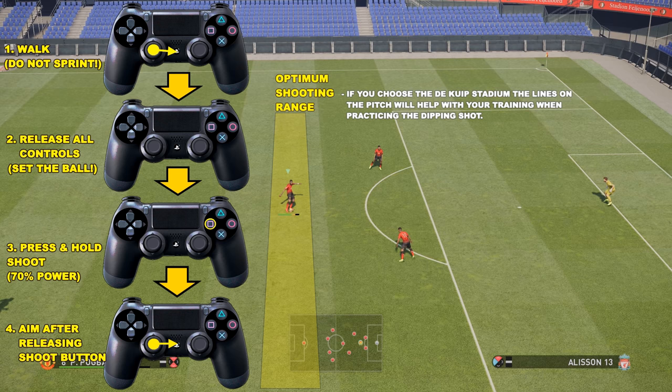The first step: make sure you're walking. Do not sprint. If you sprint you will never pull this dipping shot off. Secondly, once you finish walking you need to release all controls. The ball has to be separated from the player only by a very short length. If you go back and rewind and set YouTube to 0.25 speed, you can watch how I set the ball before I strike it — there's a little gap between the player and the ball.